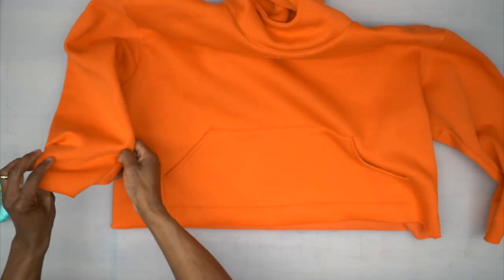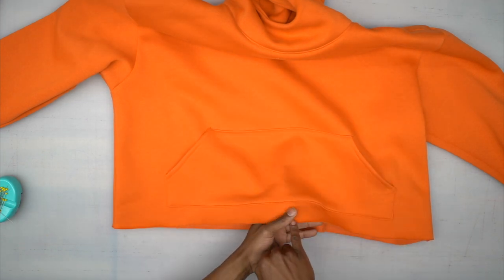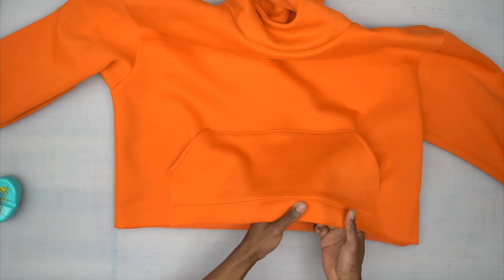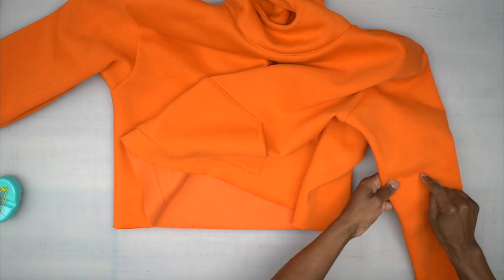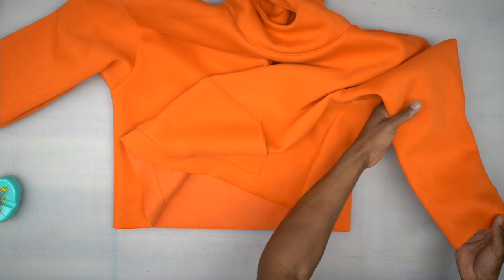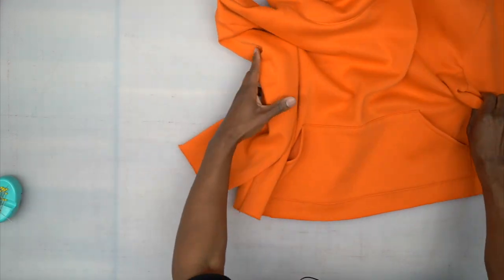If this is View B, all you need to do is stitch the seam allowance all the way around the raw edge of the bottom and sleeve — and you're done. But if you're doing the full hoodie version like I'm doing, set it aside and grab both sleeve bands and the bottom band.